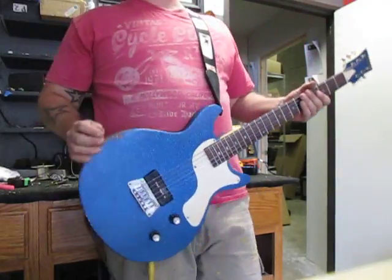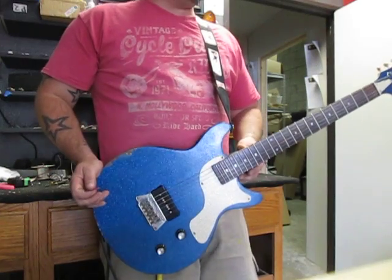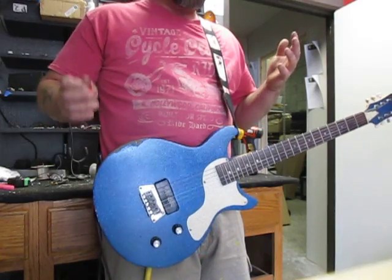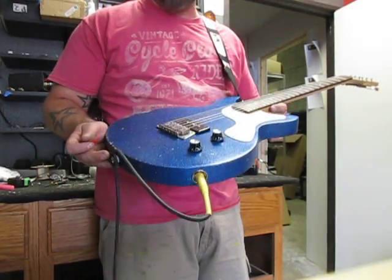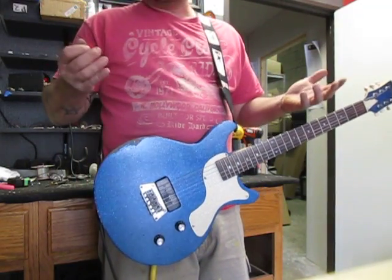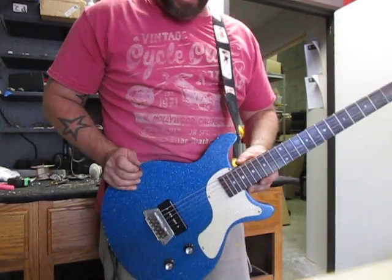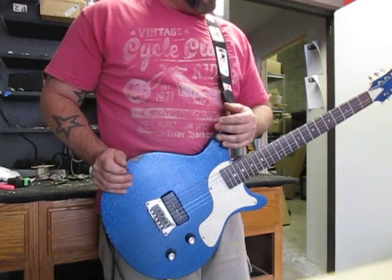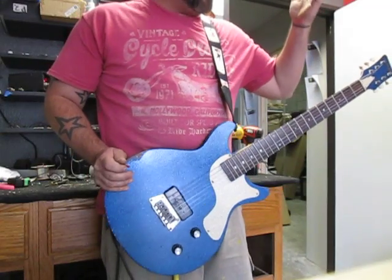Hi, my name is Mike G and welcome to the workshop. Today's guitar is a prototype for a guitar that I'm building — well, not really building, I actually built it — but this guitar I built for me to meet what I needed for the band I'm in. I needed something that was a little bit flashy, a little bit gritty, and a whole lot of in-your-face, and this is what I came up with.